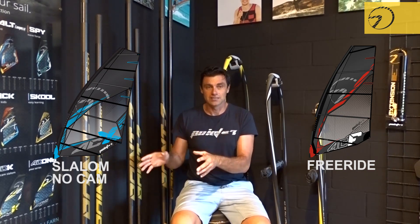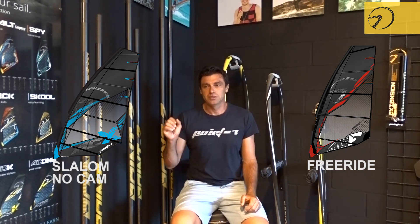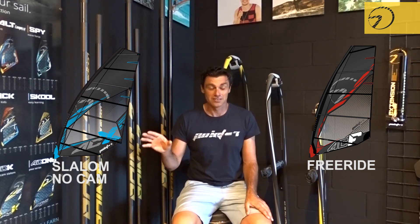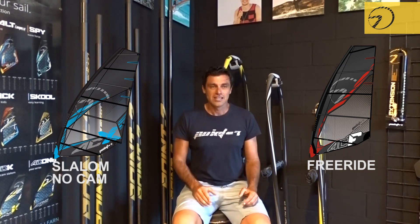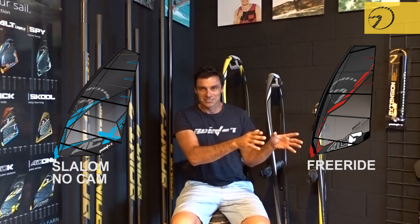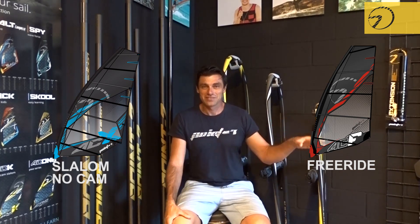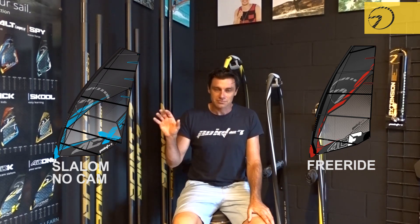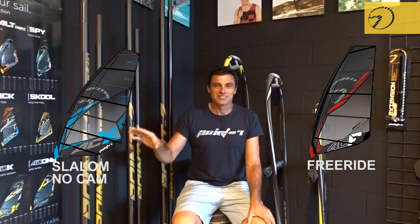But once the ACX gets going, and even if the sail gets really overpowered, the speed will be endless — there will be no limit to it. You will actually get to a point where you are challenging the cam sail without any problem. So if you are looking for something more comfortable or a bit easier, the ACF is a very fast sail as well, and it comes in more sizes. Don't be amazed if you can take the 5.9 and 5.4 even into waves and try wave riding. While the ACX is the real pure pedigree slalom sail.